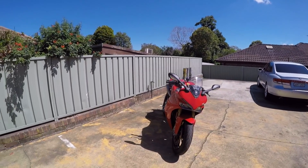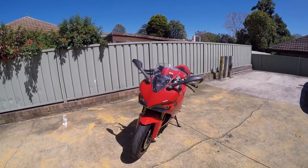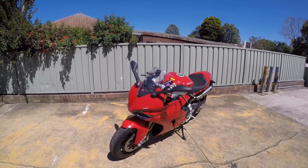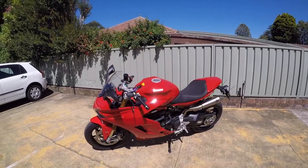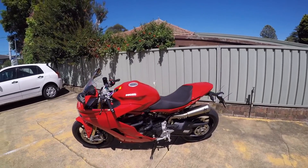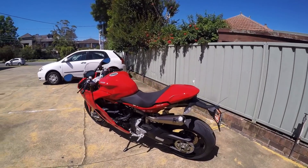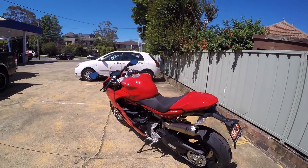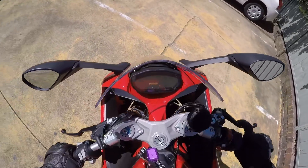If you haven't seen one of my test ride videos before, what I do is borrow the bike from the dealership for about half an hour, take it for a ride, and give you my first impressions. I'll talk about the engine, suspension, ergonomics, livability — all of that sort of stuff. So if you're interested in the Ducati Supersport, stay tuned and I'll take you over the bike.